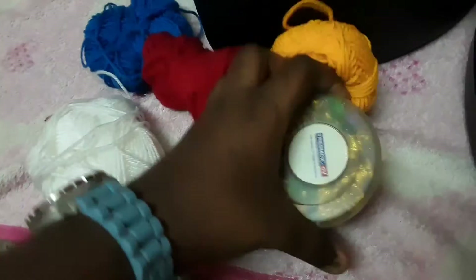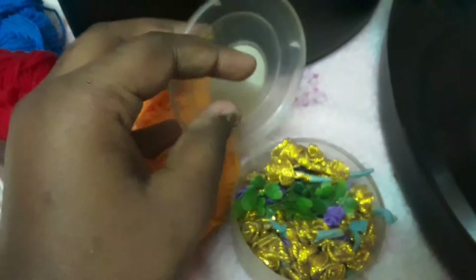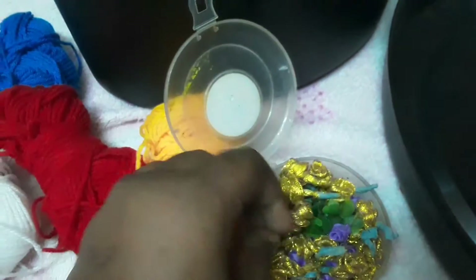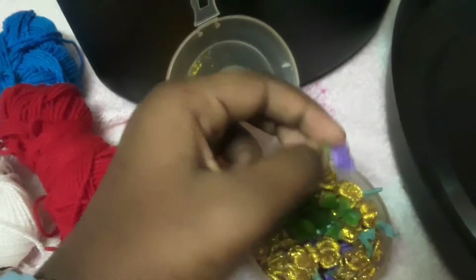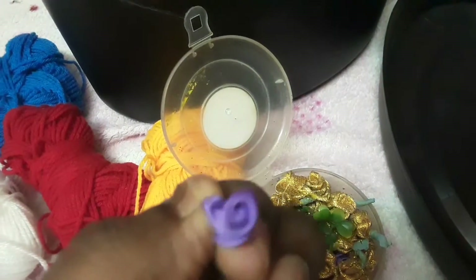Then I have a small box of roses which are gold and purple in color, which you can see right now. These are so beautiful, right?